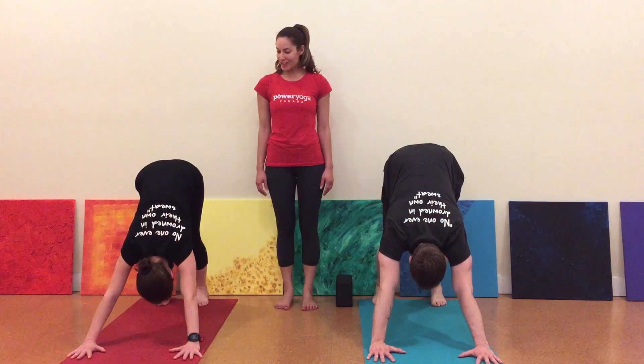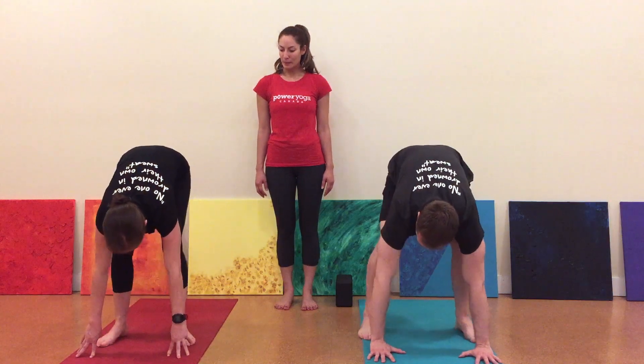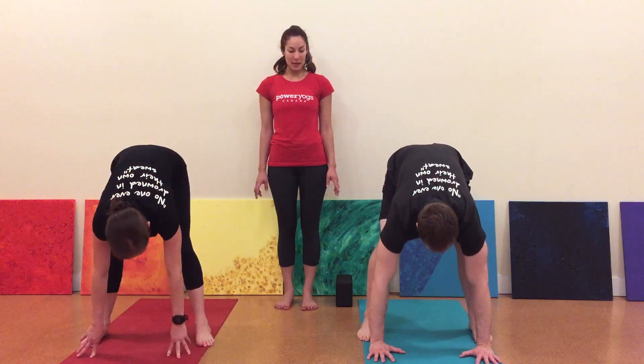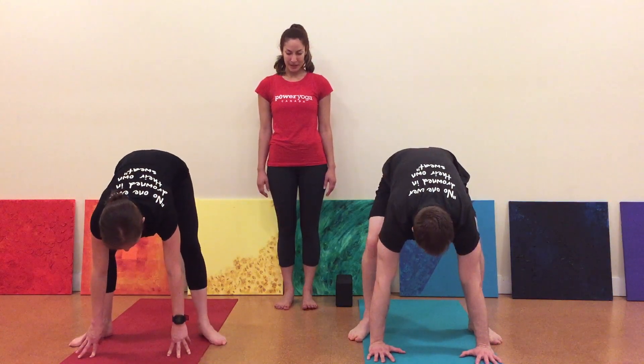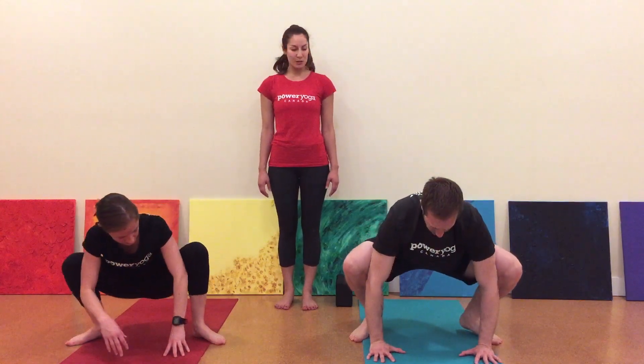Walk your feet up to your hands and bring your feet mat width apart. Turn your toes out slightly, bend your knees a lot, and bring your bum down into a squat.